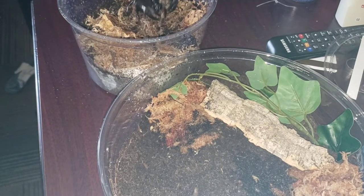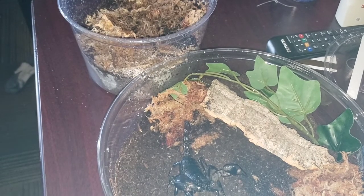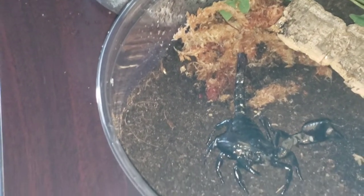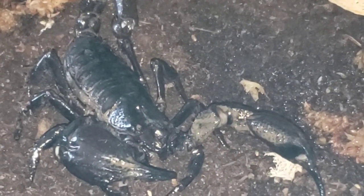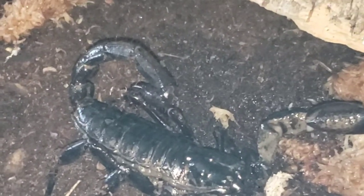We're going to go ahead and put her in her enclosure, see how she likes it. We're going to grab her — we'll just use the tweezers on her. There she goes. Let's give a little close-up on her here for you guys. There she is. Nice black colorization. She's giving you guys a little tour of her new crib. Beautiful scorpion — she'll make a great addition to the critter collection.